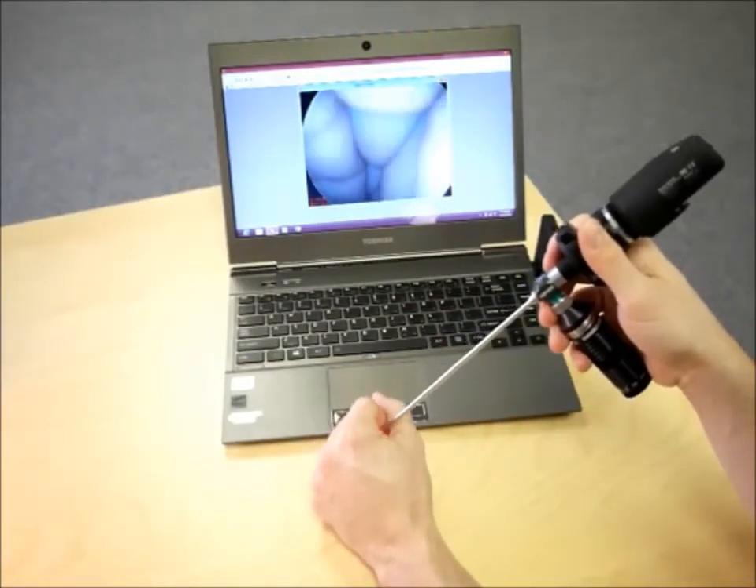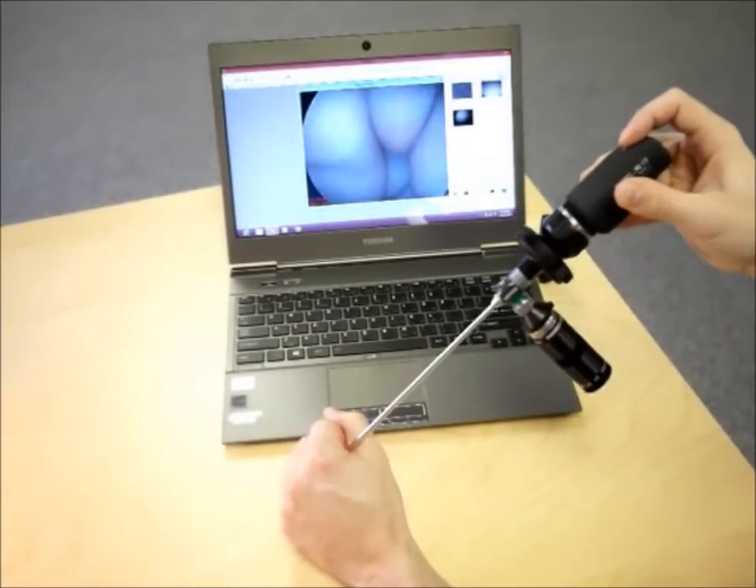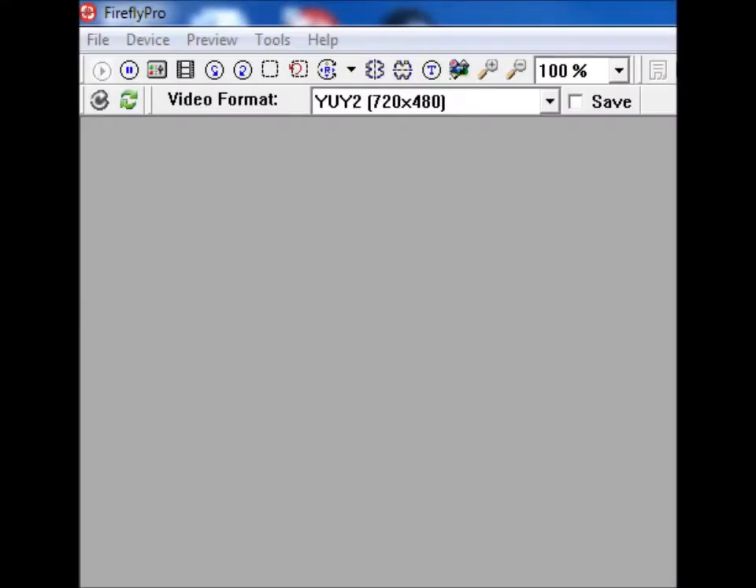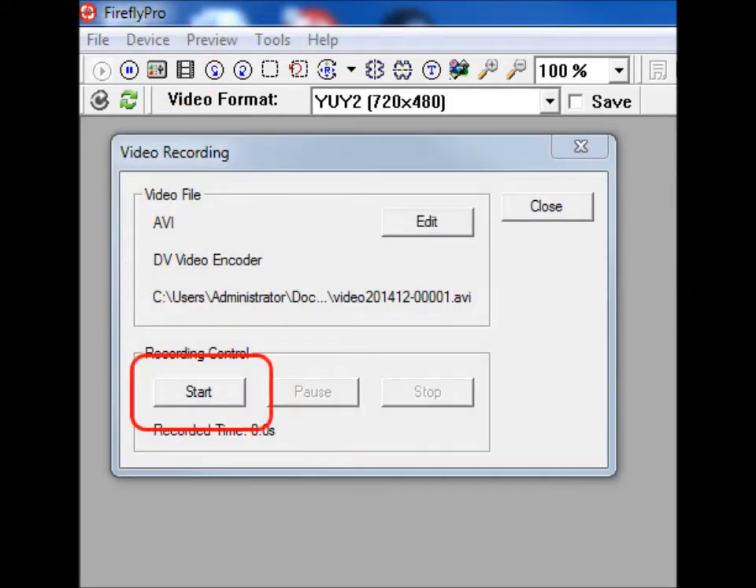If you want to take a still image, click the snapshot button on the device. If you want to take a video, select the film strip icon in Firefly Pro and then click Start.